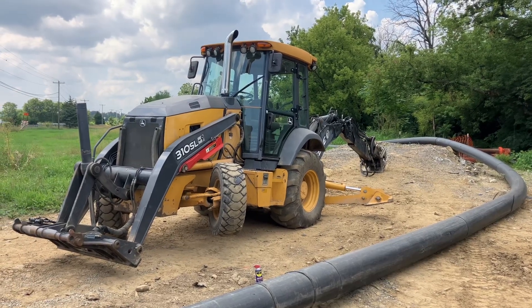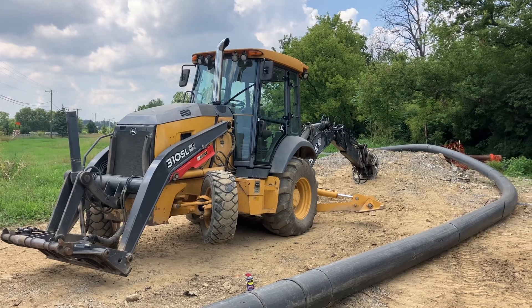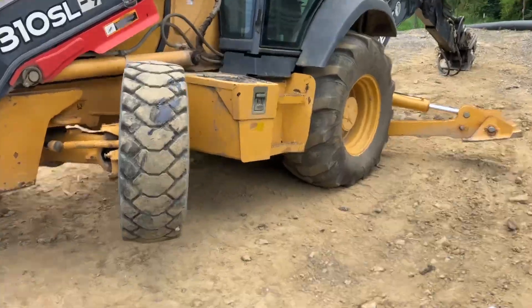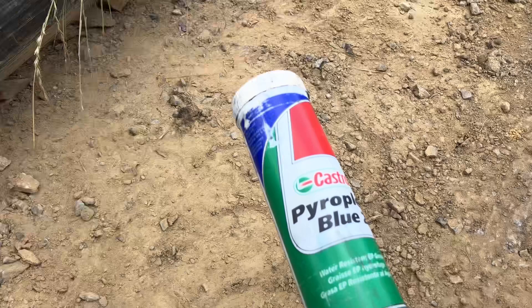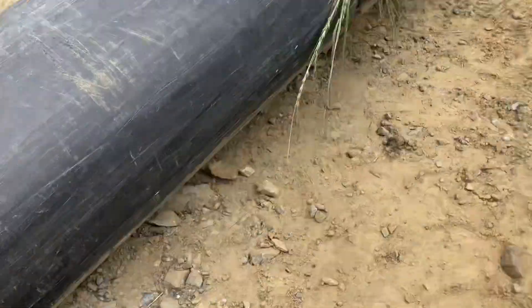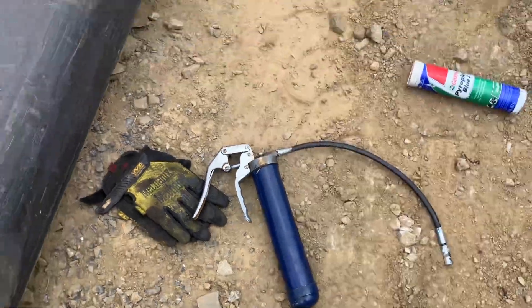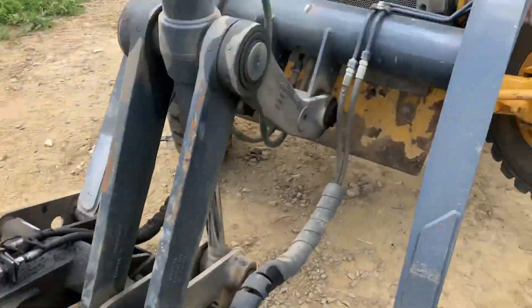Today we're going to be greasing a 310 John Deere SL backhoe. I'm using blue grease from Castrol and a grease gun with a pistol grip and a flex hose just to get into all the areas. I also have some WD-40 here.